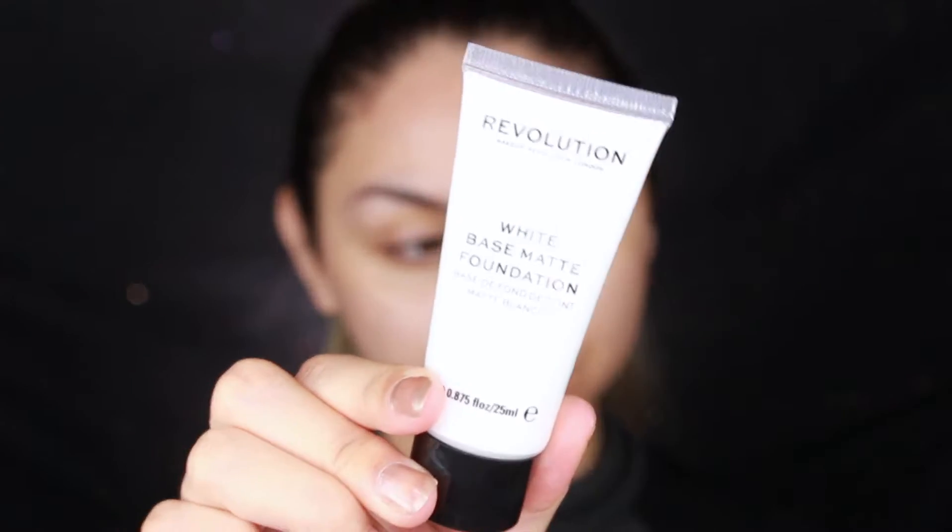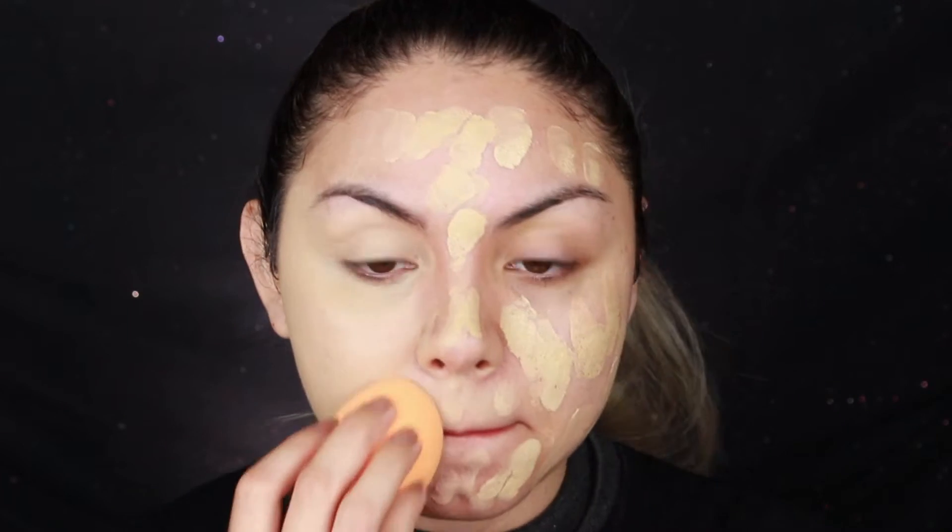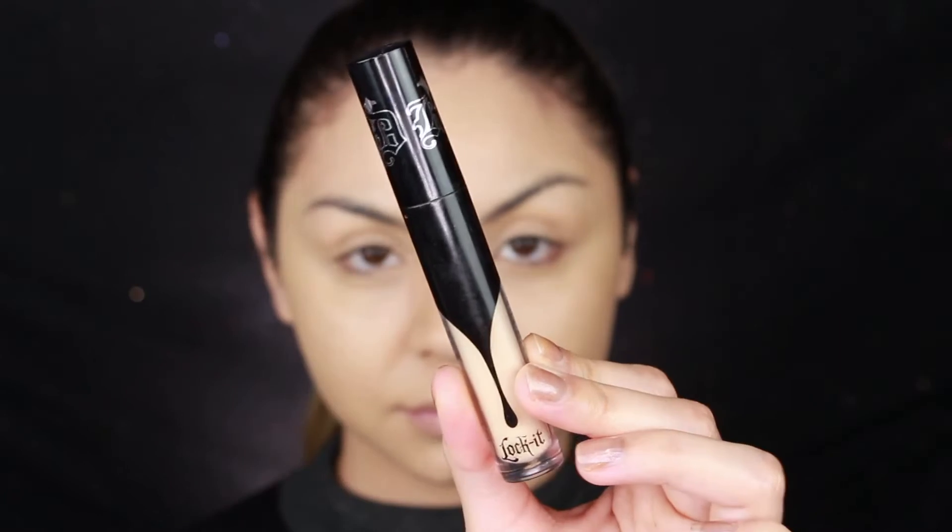It's officially spooky season, and to start this Halloween look I go in with the Smashbox Photo Finish Primer and apply it all over my face. Then I mixed the Urban Decay All Nighter Foundation and the Makeup Revolution white base matte foundation, applied it on my face, and blended it out with a beauty sponge.